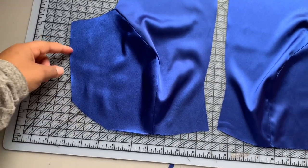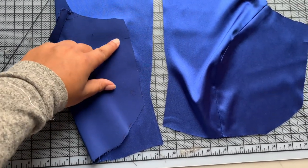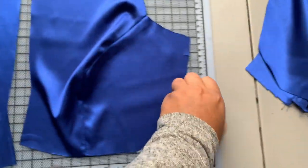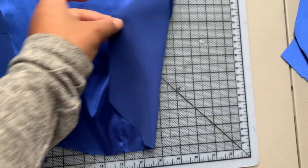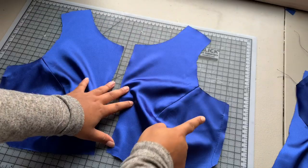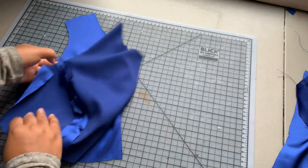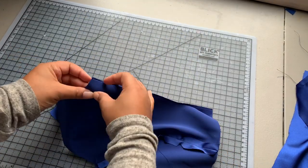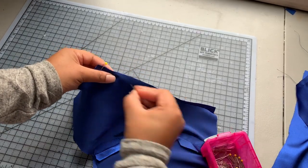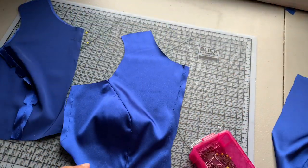Now we're going to follow the directions that come in the packet. I'm going to do some ease stitching between the notch and the large dot — I want to do that on both sides as well as on the lining. Now I'm going to close up a portion of the center front seam: I'll place the front pieces right sides together, pin them down to the small dot, sew that, and do the same thing on my lining.